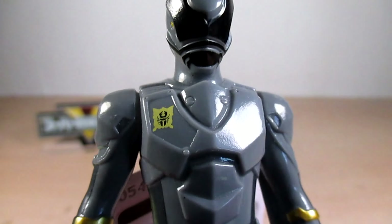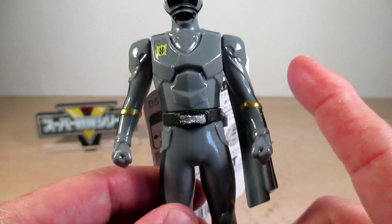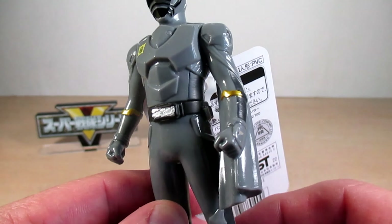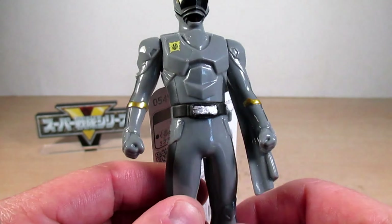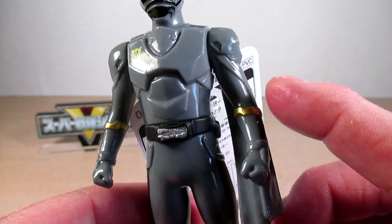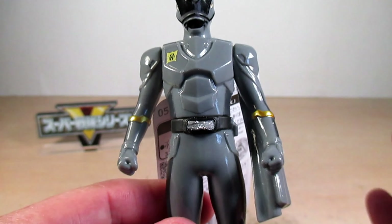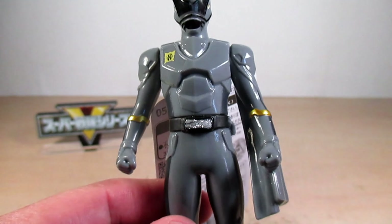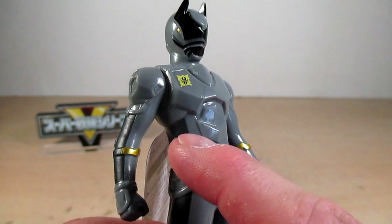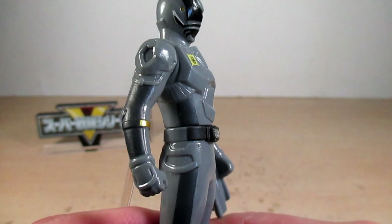He's got nice shoulder pads on both sides, and on the left arm he has his half cape which is molded to his arm. He's also got gold elbow cuffs on both arms. On the torso he's got two-tone colors of silver and gray throughout the suit, on the arms and on the legs.